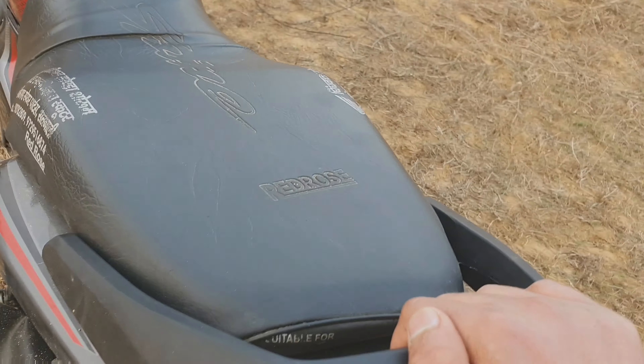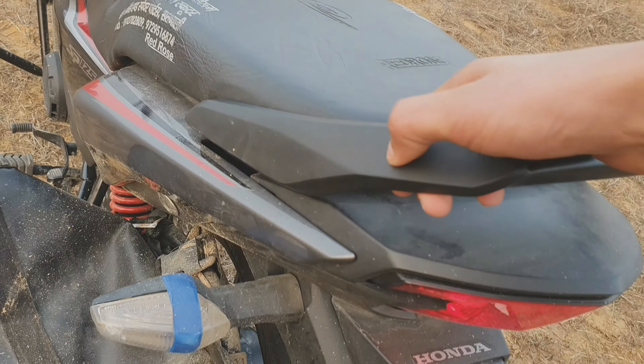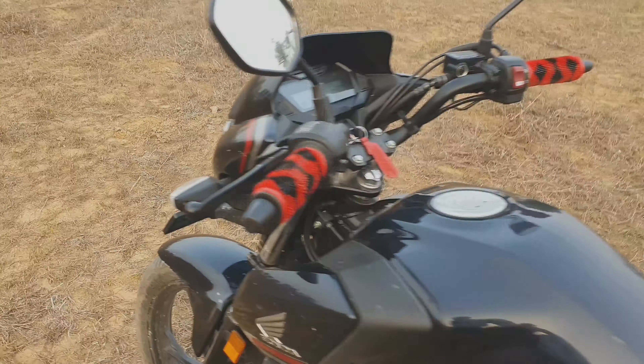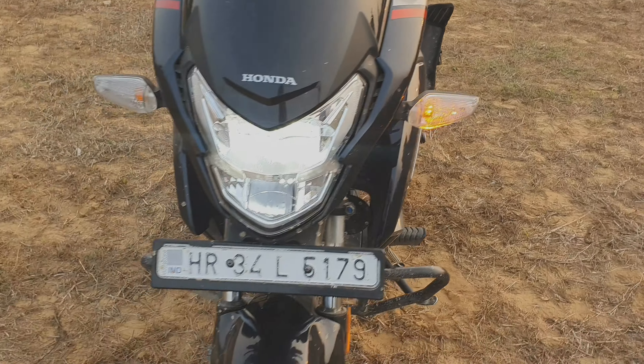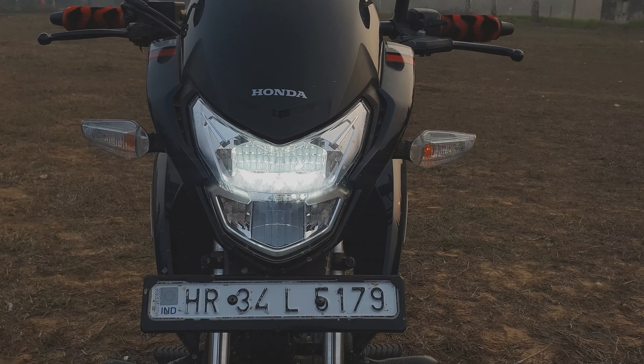Let's talk about the handle. It's also big. Look at the indicator. This is your LED light — I will show you the LED indicator light up close.